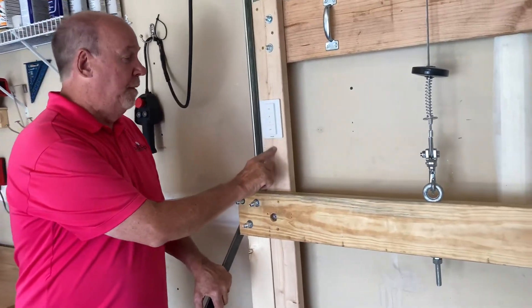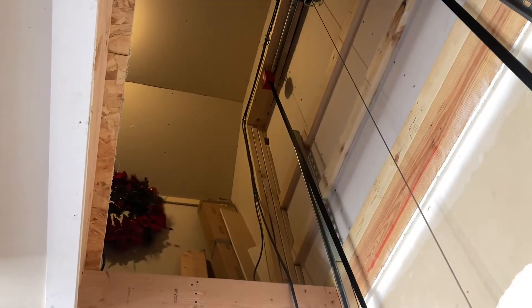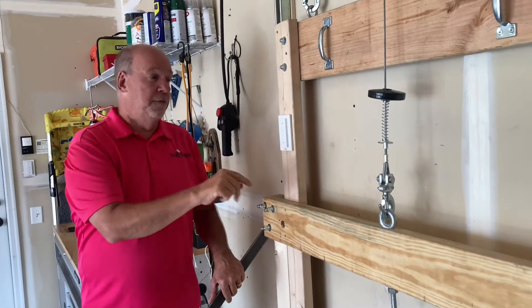One thing I put on there is I put a couple of Hue bulbs up in the attic, and then I added this wireless light switch right here. All I have to do is push the button on and push the button off and I can control the lights from down here without any electrical wiring. It's really slick — it's Hue by Philips.